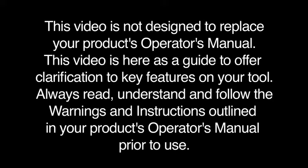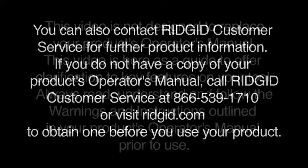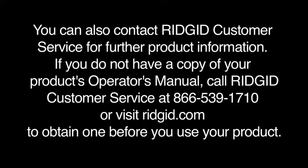Always read, understand, and follow the warnings and instructions outlined in your product's operator's manual prior to use. You can also contact RIDGID customer service for further product information. If you do not have a copy of your product's operator's manual, call RIDGID customer service at 866-539-1710 or visit ridgid.com to obtain one before you use your product.